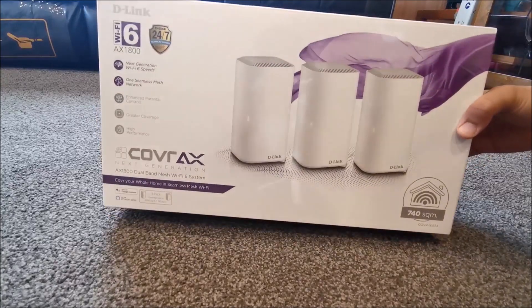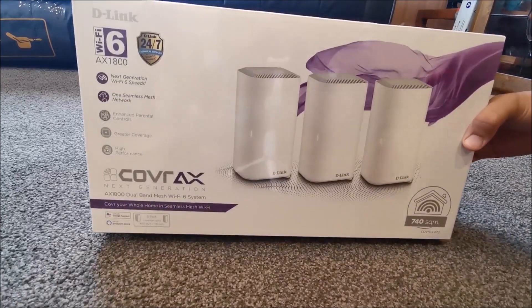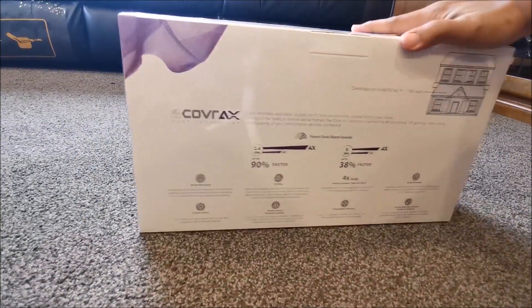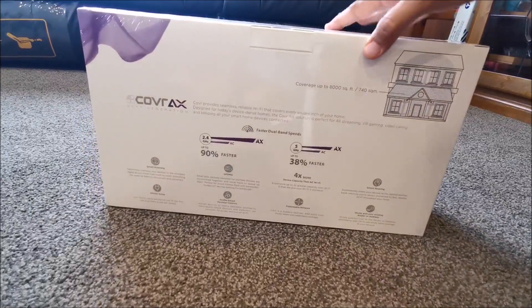Hi all, welcome to Geek New Zealand. Today we will unbox and review the D-Link Kovar X1873 3-pack dual-band seamless mesh Wi-Fi 6 system. So let's get into it.